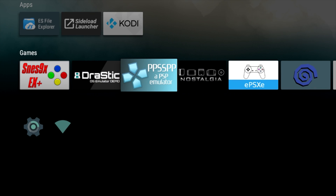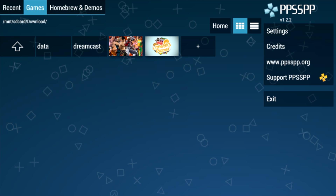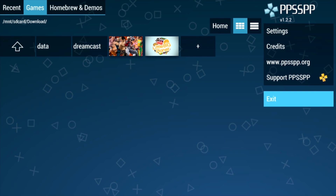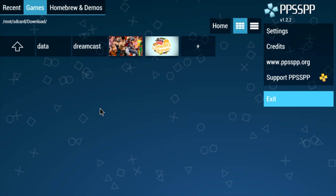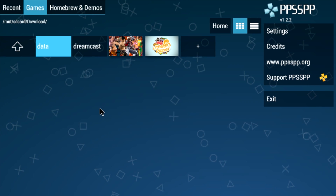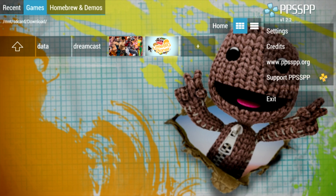Hey, what's going on guys, ETA Prime back here again today. I'm back with the Raspberry Pi 3 running Android TV. I wanted to test out the PSP emulator. I have a few games installed on the internal storage — this is what I could fit for now. I'm using a mouse and a wired Xbox 360 controller, which is giving me a hard time as you can see.